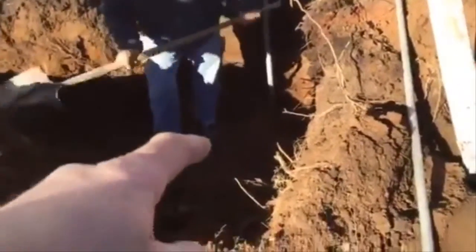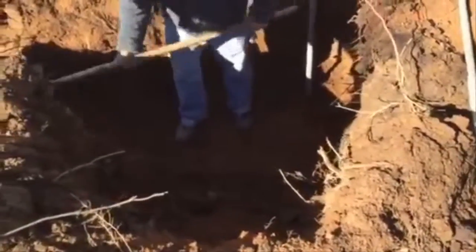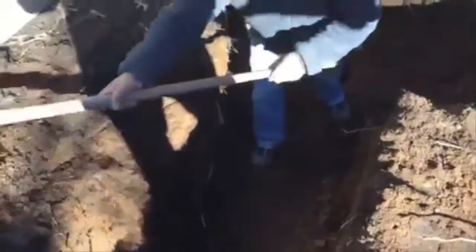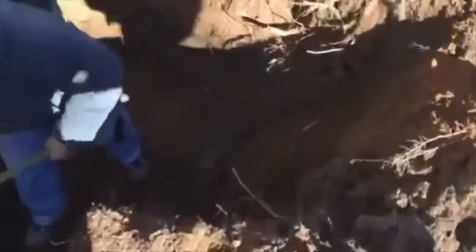We're digging this up pretty quickly. You can see we established our base where our footings are going to sit on top of, and now we're going in this direction. It's going to be three feet out across the front of the porch. You can see how easy this is going to be to dig.